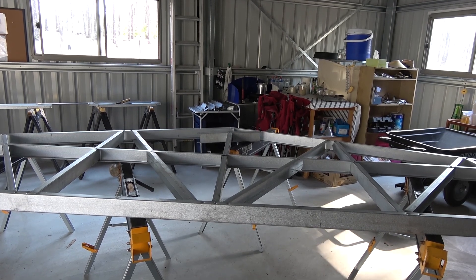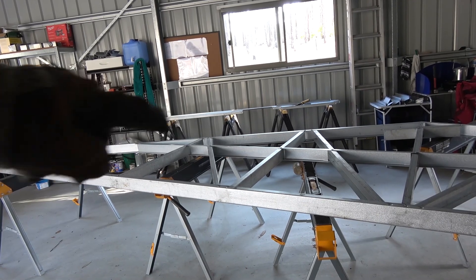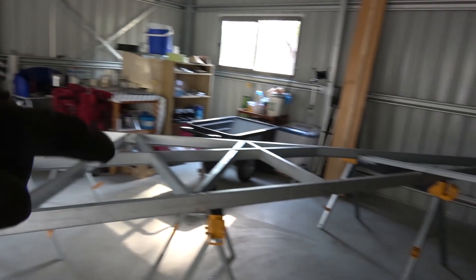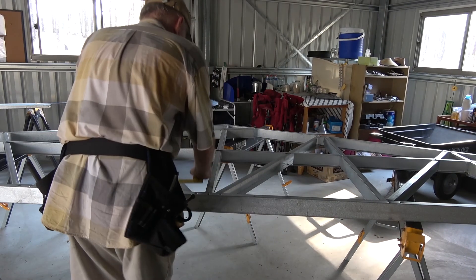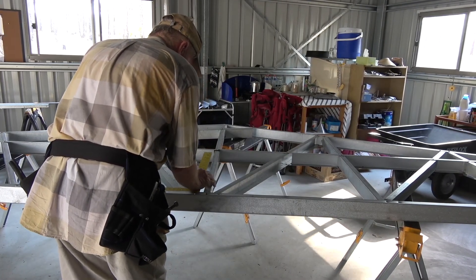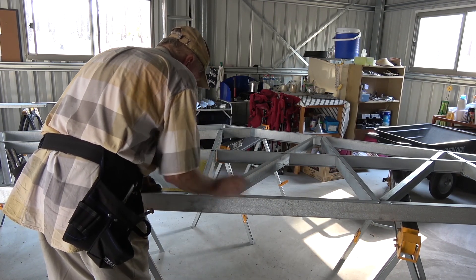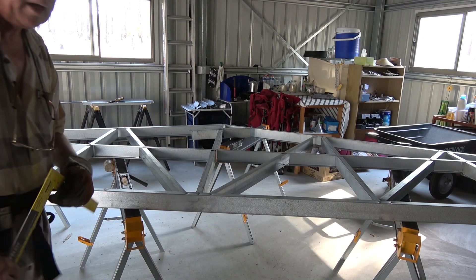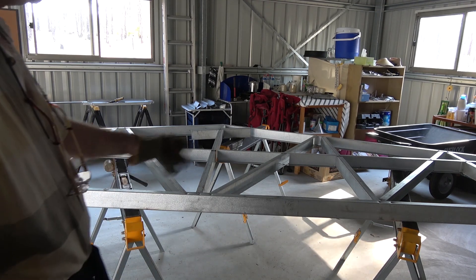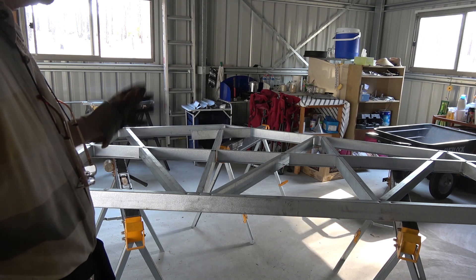The next thing I do is try to get it all square, so I put a screw in there. The screw's already in the top. I screw down the far corner, and that one there, and that one there and that one there. Then I take the square and get it reasonably close to where it's supposed to be. That's pretty close right there. So now as we actually keep going and putting the rest of the screws in, it'll just make itself square as we go, but at least we've got it roughly there.